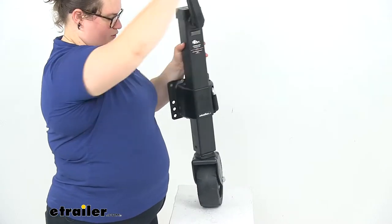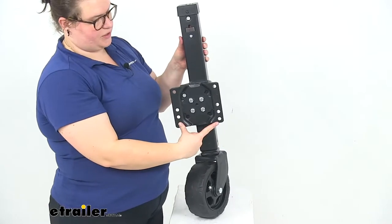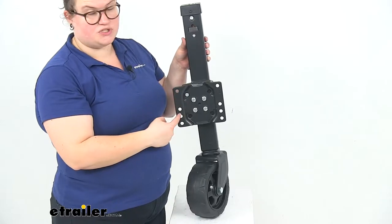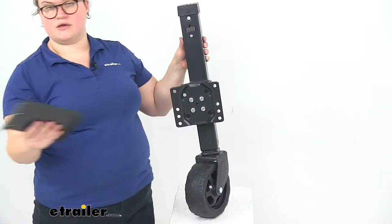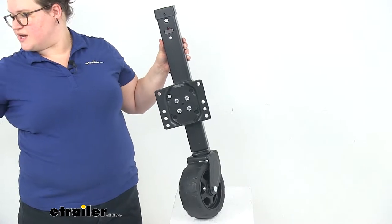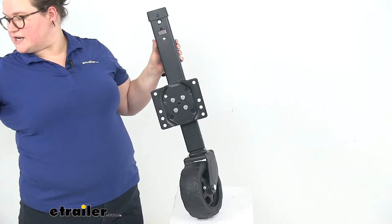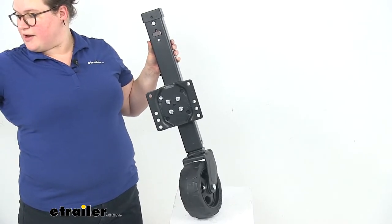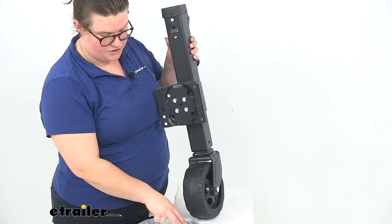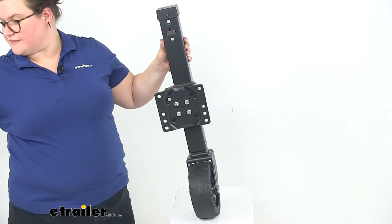There's a square tube and on the back we'll have this bracket that mounts up to our trailer. This works with 3 to 5-inch tall trailer frames and it's just a bolt-on application. It does come with the bracket and the hardware to mount that up — bolts and lock nuts to get everything connected, so we don't have to get any extra hardware.